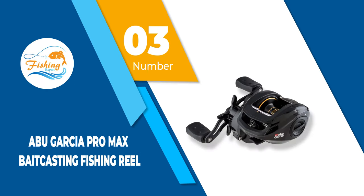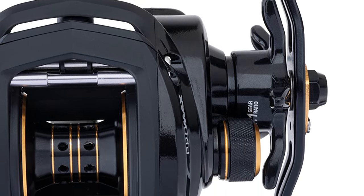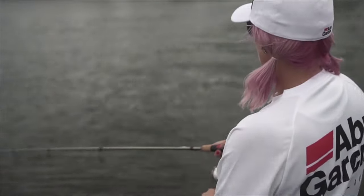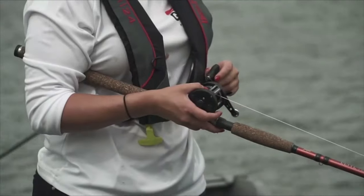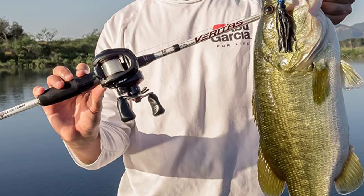Number 3: Abu Garcia Pro Max Bait Casting Fishing Reel. Abu Garcia Spincast Reel reviews have given the Pro Max good feedback, and that's understandable given its features. Its aluminum spool is double anodized for optimum performance. The Pro Max gives you additional strength while still being light, and its Magtrax brake system ensures braking pressure is always consistent. There are models for left and right-handed users, and they share many of the same features. The Pro Max uses the Power Disk Drag System so drag is smooth and reliable. What makes this one of the best spincast reels for the money is its reliable performance — even with regular use, the performance doesn't change.